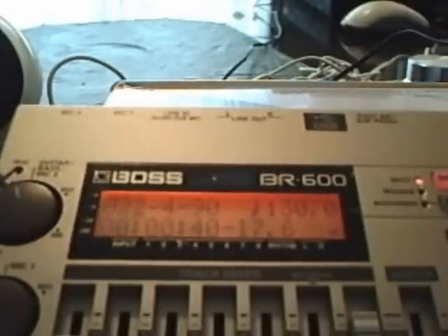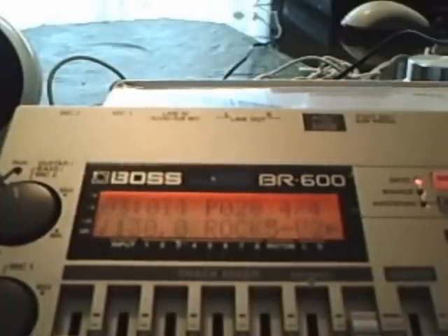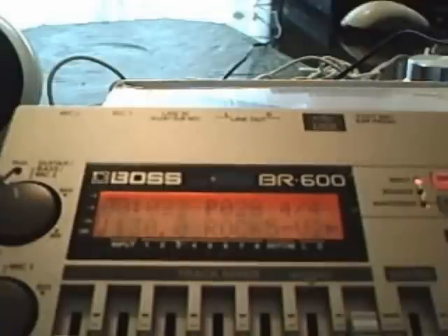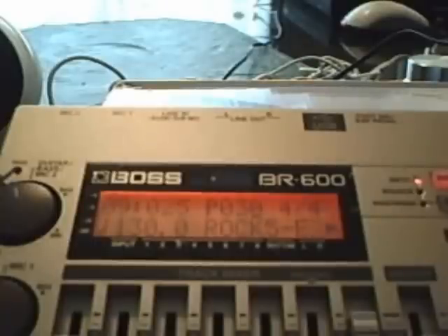Again, press the rhythm edit, press the enter button, select step. At measure 24, we're going to put a fill in there. Of course that's only going to play for one measure. Increase to step number nine and put it back to the main verse. Press exit, exit again — it saves.